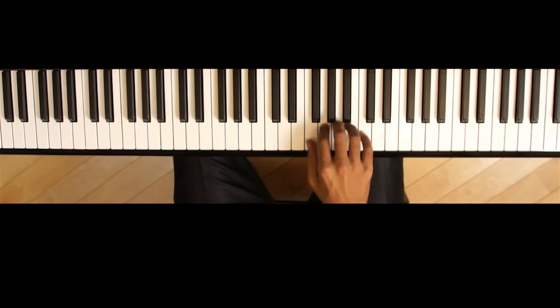When you do play, do not drop the hand. If it does, it is very hard to play clearly, as you will often play split notes, or more than one note at a time. Also, if the hand does drop, it is very hard to play quickly.